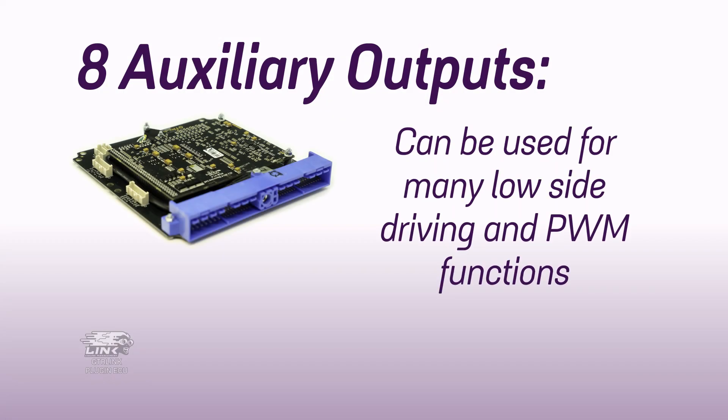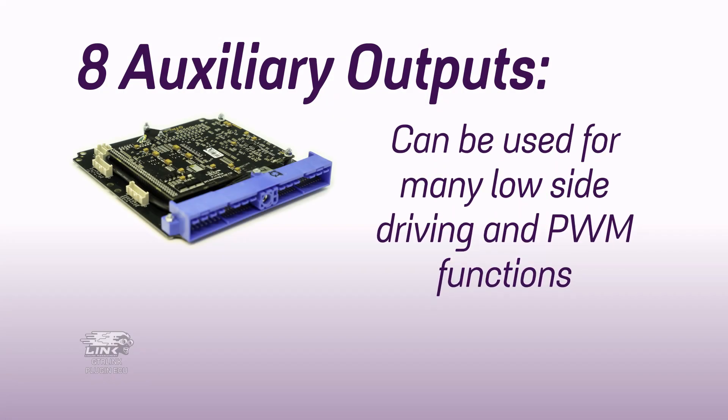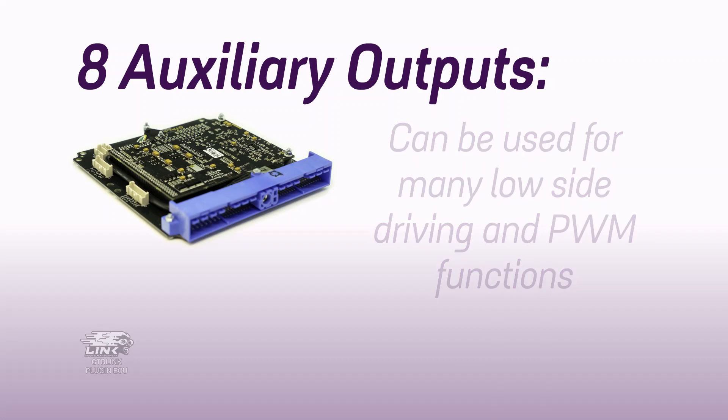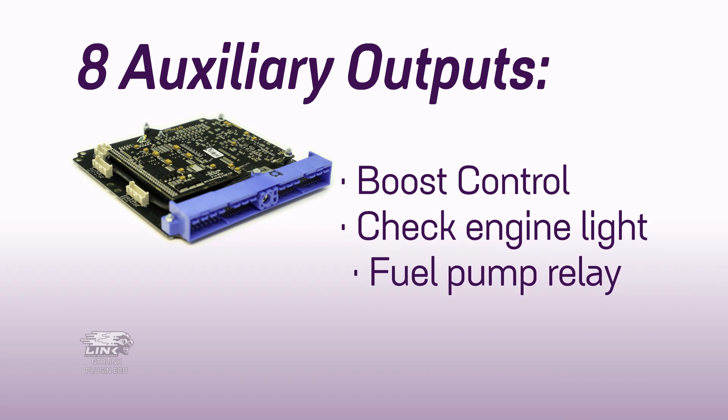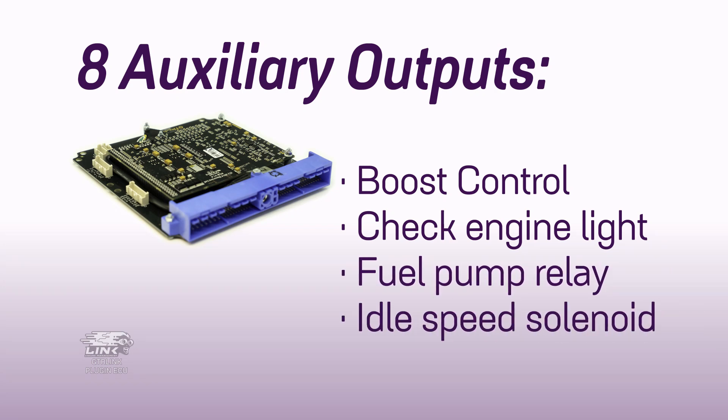The eight auxiliary outputs can be used for many low-side driving and PWM functions such as boost control, check engine light, fuel pump relay, idle speed solenoid, and more. All G4 Plus plug-in ECUs include at least one XS header that allows for additional inputs and outputs over those included in the vehicle's factory wiring harness.